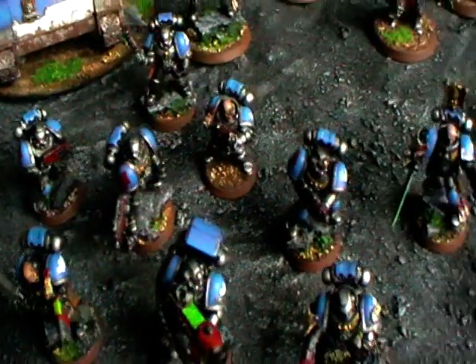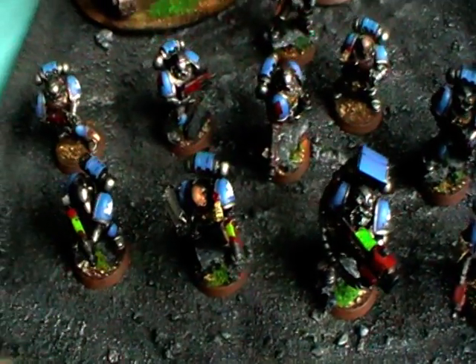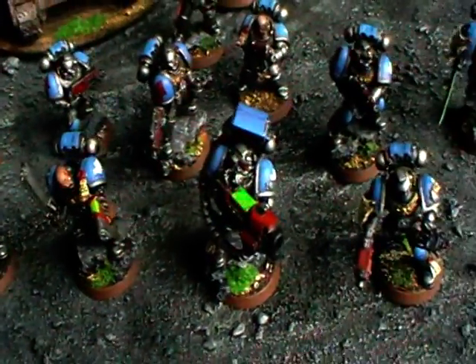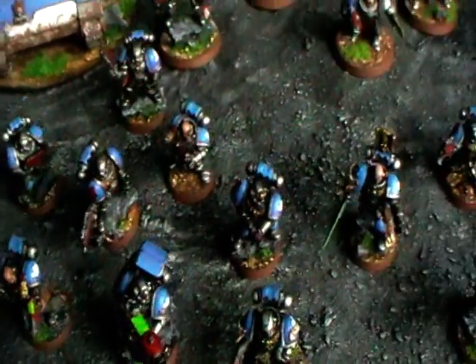A little overview: here's a tactical squad with a plasma gun, plasma pistol on the sergeant, and plasma cannon.